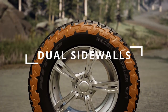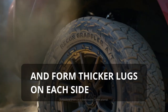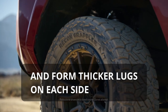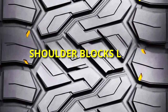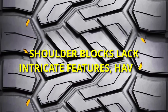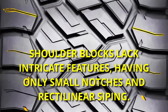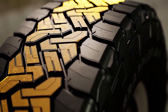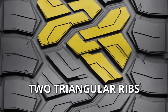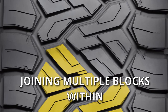Its dual sidewalls give the tire added durability and form thicker lugs on each side. However, its shoulder blocks lack intricate features, having only small notches and simple rectilinear siping. Though, in the middle things get a little interesting, as here you see two triangular ribs joining multiple blocks together within.